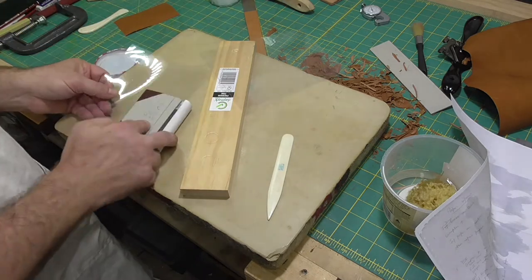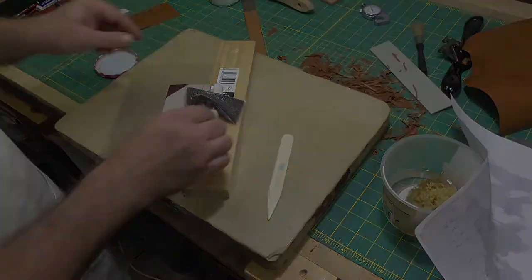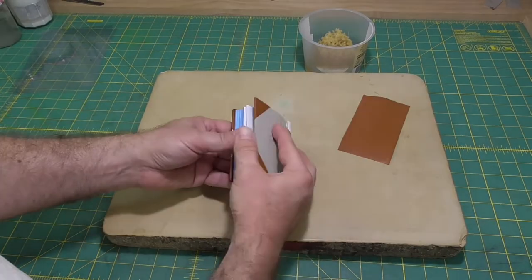I'll put a couple of moisture barriers in and stand the book up so that the leather I'm going to do next isn't sitting on the bench, and let that dry overnight.